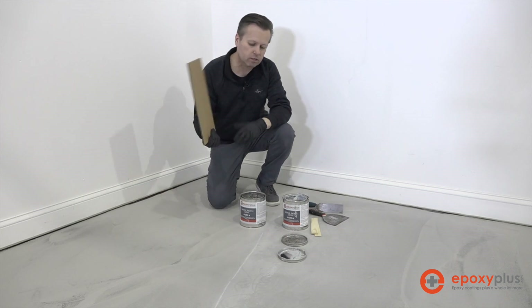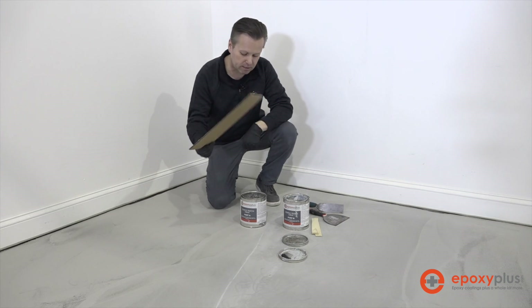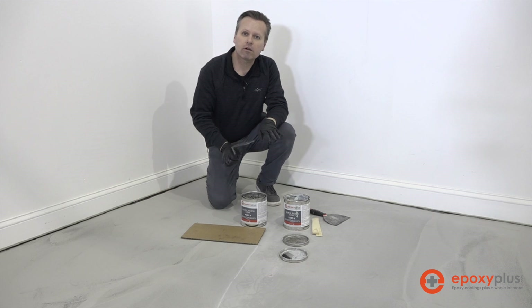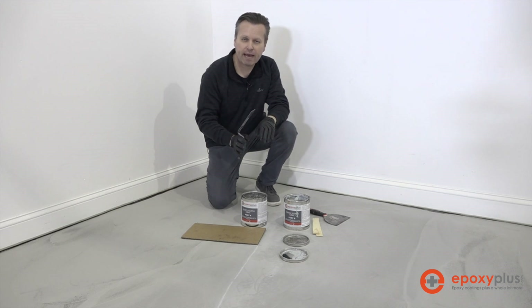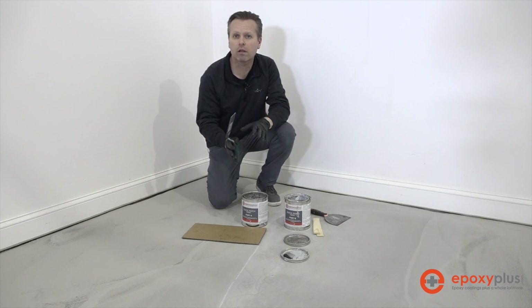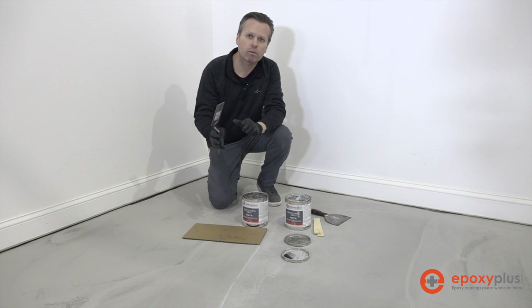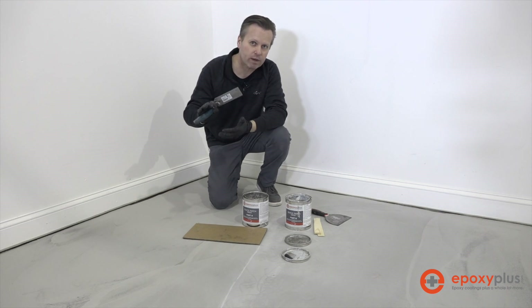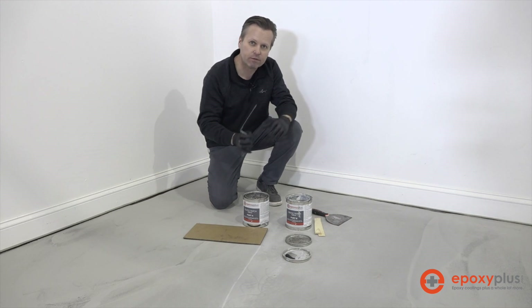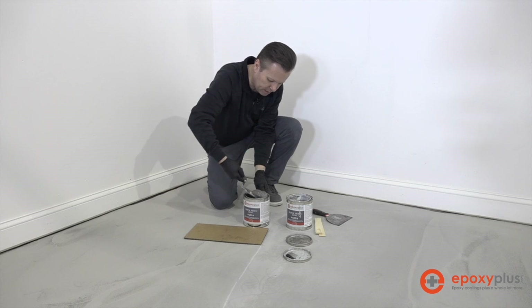I like to use just a piece of cardboard, or you can use a wood board or really anything to mix the product on. This is not a critical mix, meaning we don't have to have the exact same amount of A as we do B — we want to get it close, but it's not like mixing our other epoxy products where we need an exact mix ratio. This will still harden even if we're not at exactly 50-50.